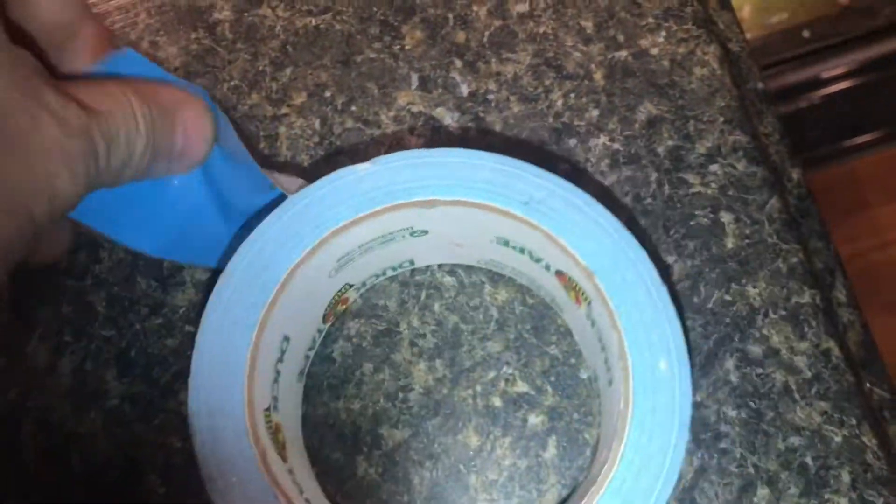Duct tape works really good, but I've used all kinds of tape in this situation. A spatula does a really nice job of picking it up, and then use the tape to make sure you get every last little shard. If you don't get it all, don't walk around in your socks. If you look closely at the duct tape, you can see the big pieces, but you'll also see the real small pieces — and that's really what you're after.